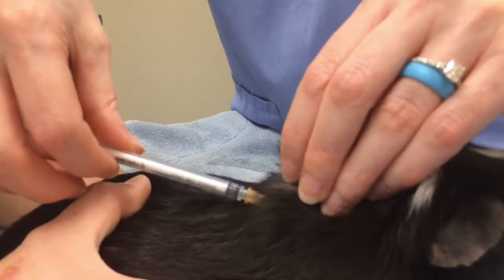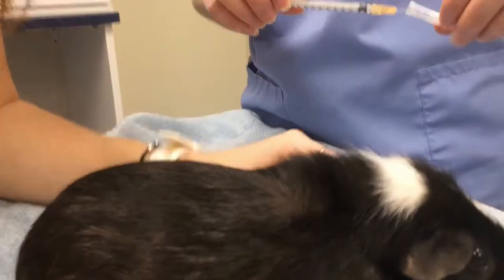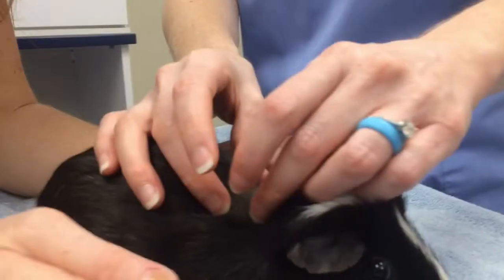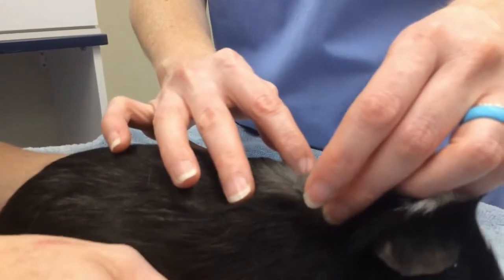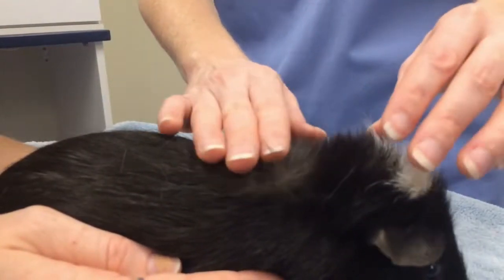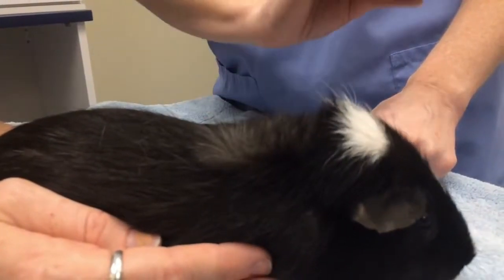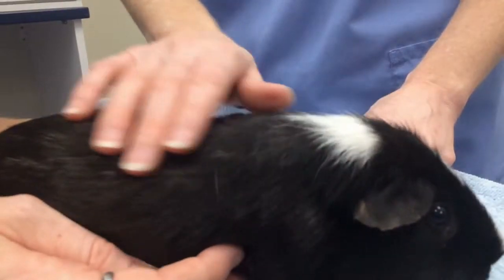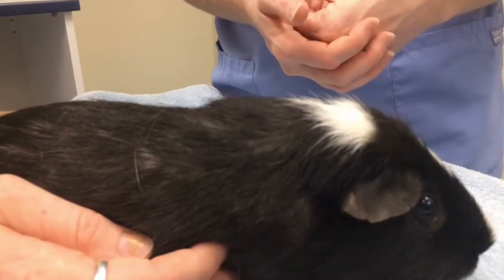He did great. We're just going to pull the needle out and gently recap it. Make sure there's no leaking of the medication in the area where you gave it. If there is any leaking, you can take a little bit of a Kleenex or paper towel and wipe that down to make sure none of the medication is on the fur where he might be able to lick it off or ingest it.